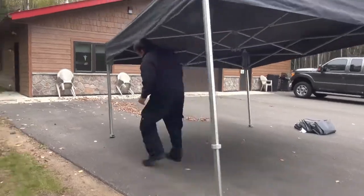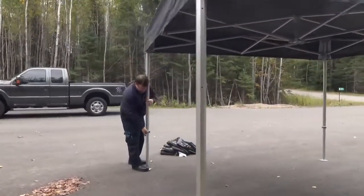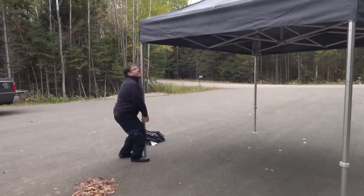It will click into the first position. Do that for each of the four legs. Then you can adjust each leg to the height that you need. The shelter has several different heights.